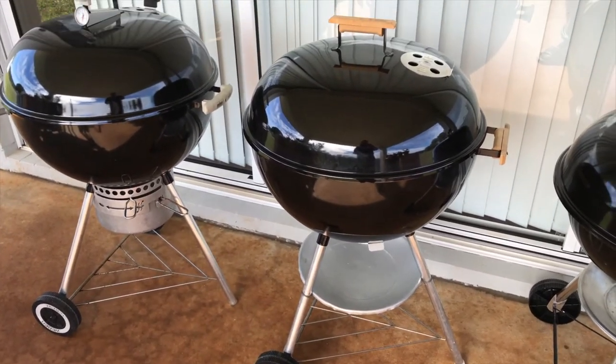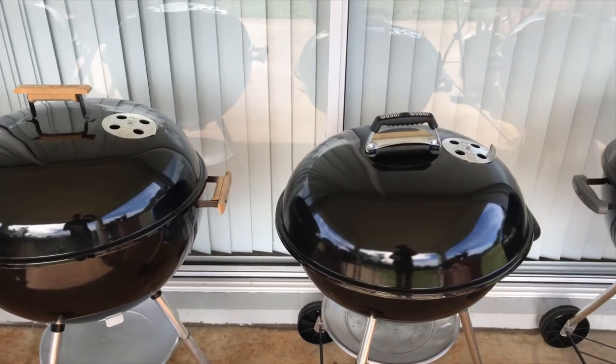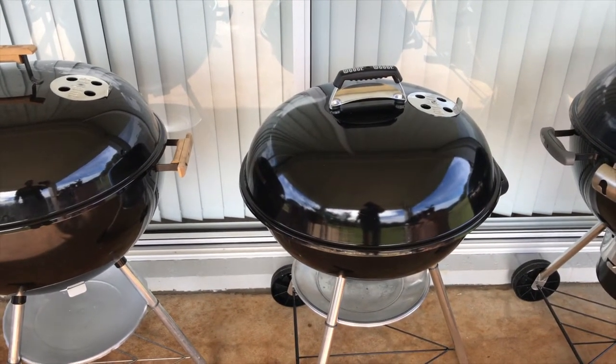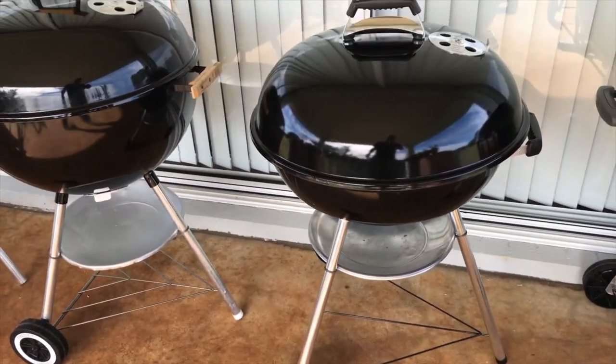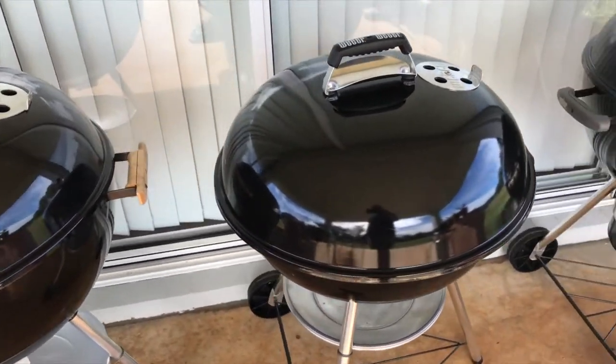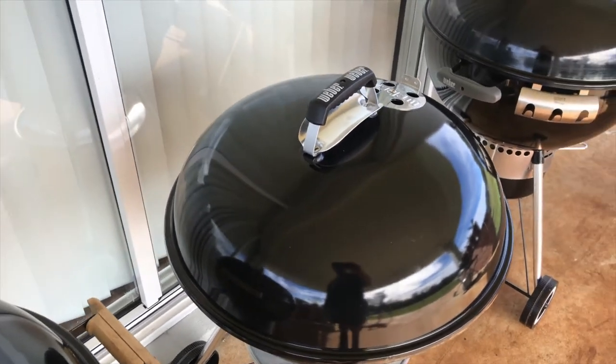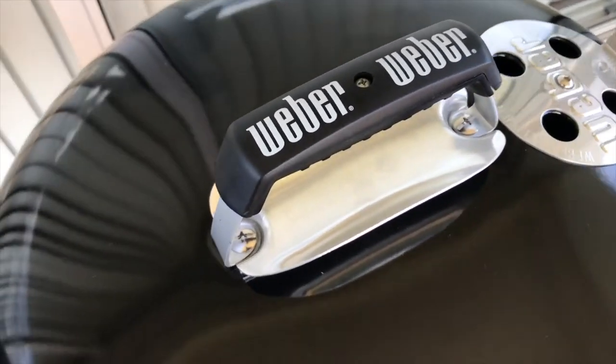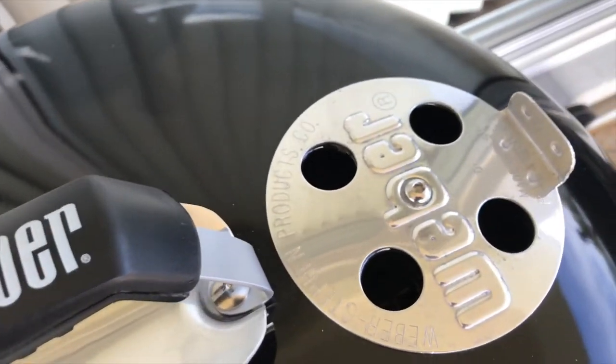I'll be using that one tonight to make dinner — there'll be some drumsticks cooked up in the Vortex. We've also got a compact 2007 model, 10 years old. I restored that one a while ago, and unfortunately I'll probably have to let that one go because I've got to make some space. It's got brand new handles and I've polished the vent up.